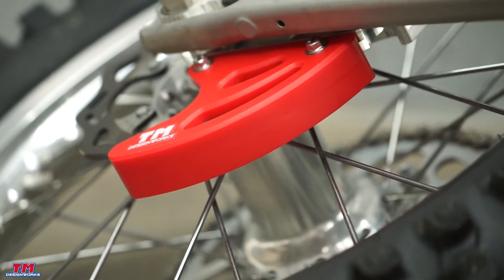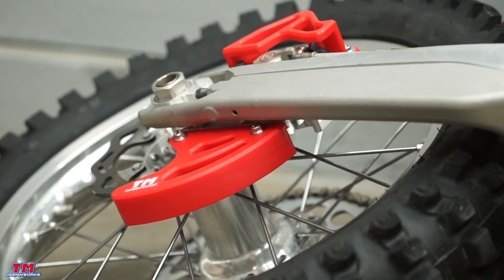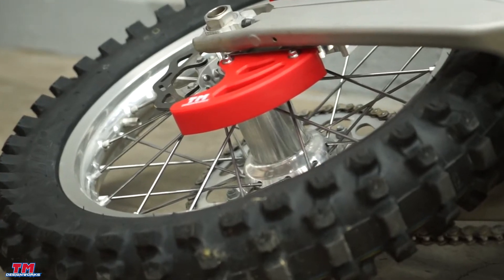This lightweight one-piece design optimizes strength and prevents bends in the rotor. This combination design allows for simple installation and added protection.